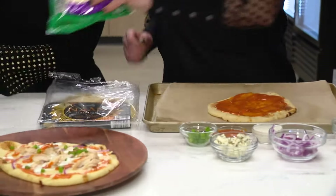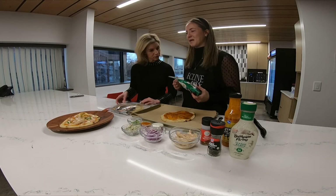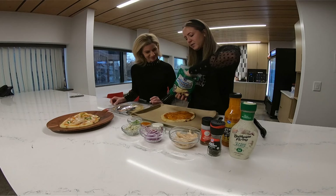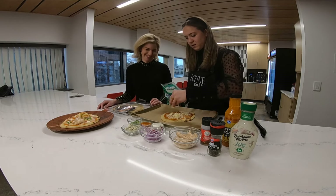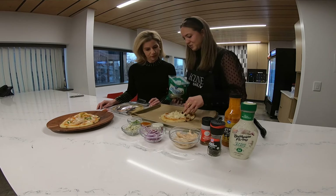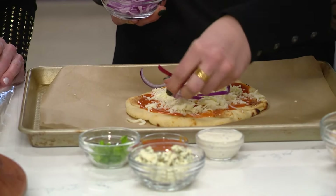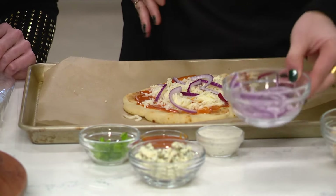Then we're going to grab some mozzarella cheese — another Kroger favorite. You'll notice about this recipe: I don't put any measurements. I just kind of measure with my soul, and I think that's appropriate, especially with cheese. So we'll add some mozzarella here. Really just be as generous or as light as you want. Then we'll add some red onion. Add as much or as little as you want — that's my favorite thing about this recipe.